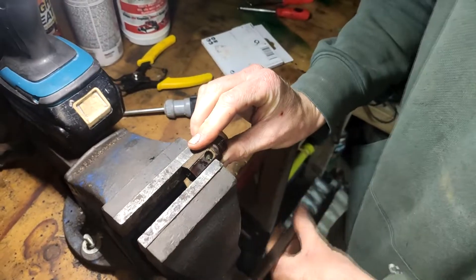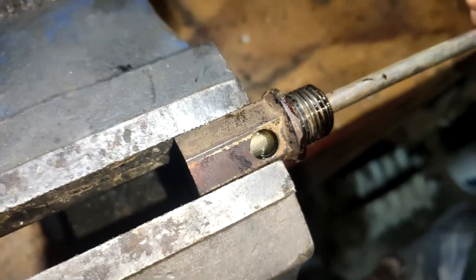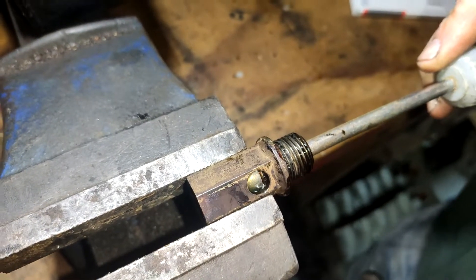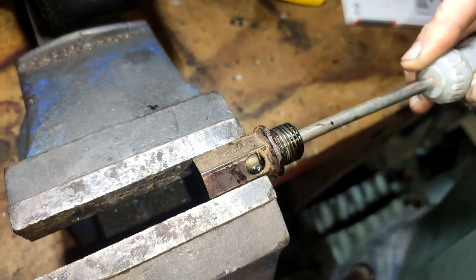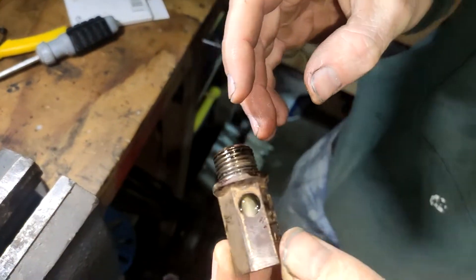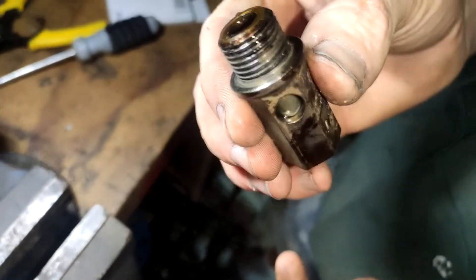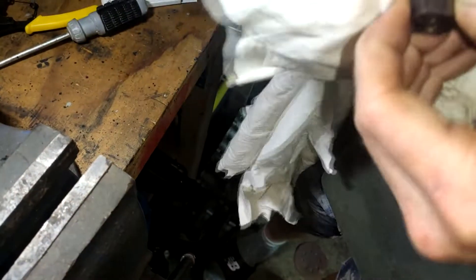Now the way we test that is I grab my screwdriver and just lightly press. It's only going to let a little bit go, but that's enough for it, because I want maximum power. That's the way you do that. About three mil — so three washers — and that's the way I've been doing it. A couple of other guys do it like that, it seems to work all right.